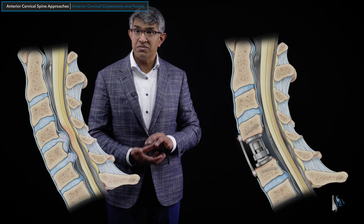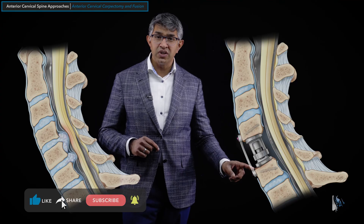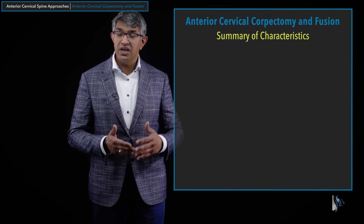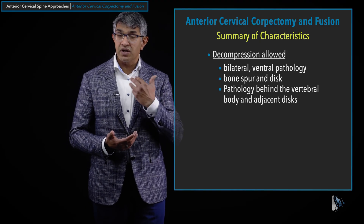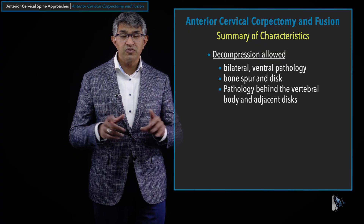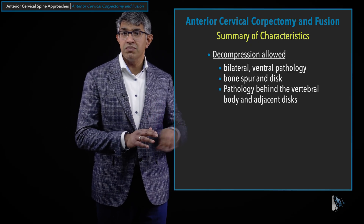So that is how a cervical corpectomy is done — generally performed for retrovertebral stenosis, placing a larger spacer to fill the gap and using a plate on the front to achieve fusion. In summary, an anterior cervical corpectomy and fusion allows removal of ventral or anterior pathology, decompression of the right, left, or both sides, and is excellent for removal of bone spurs and discs. It's generally reserved for situations where the disc material is behind the vertebral body — those are the situations where a corpectomy is truly powerful.